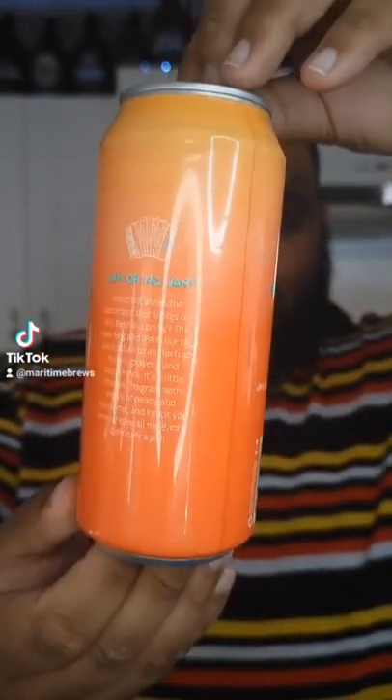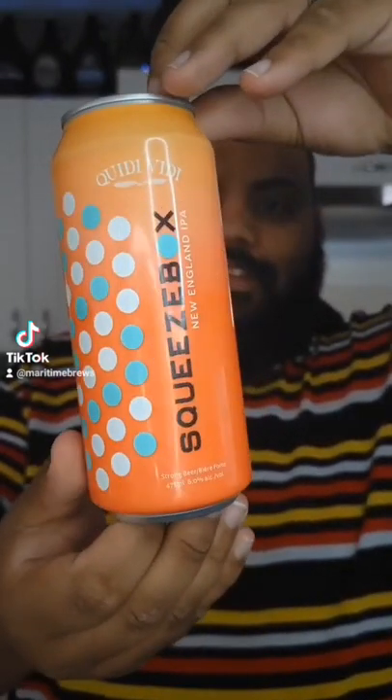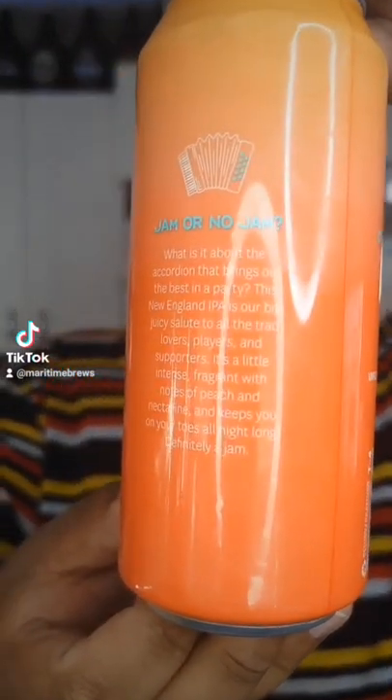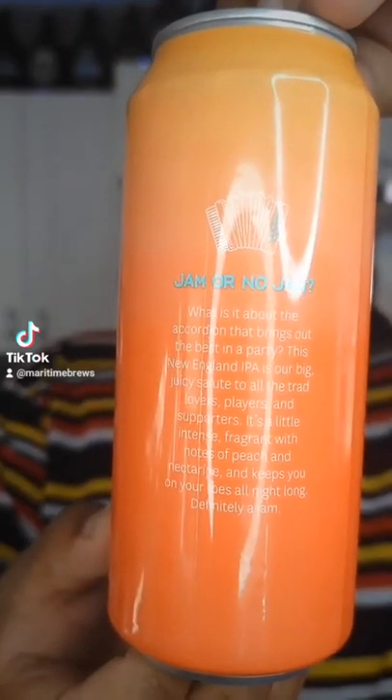It's beautiful, just nice and sleek. Orange. It's got a little saying about no jam here. I'll put this up so you can kind of see it — if you want to pause it and read it you can. All right, but let's not talk too much about the can. Let's go ahead — as you know we always crack it then we taste it.